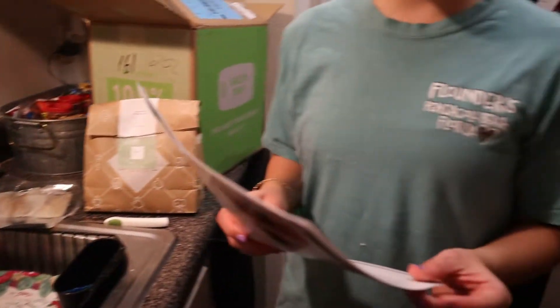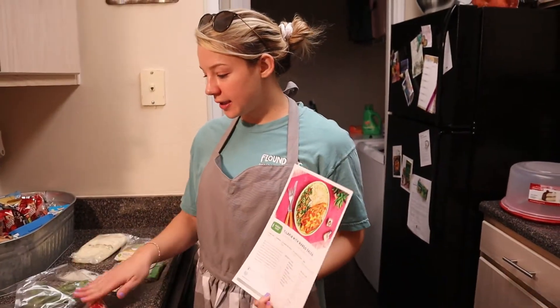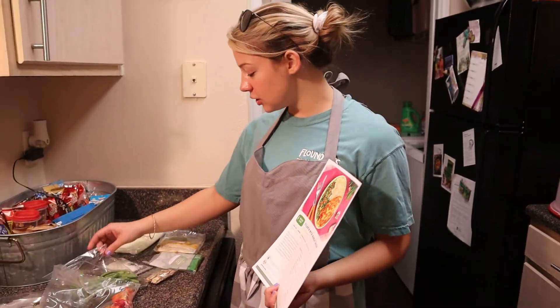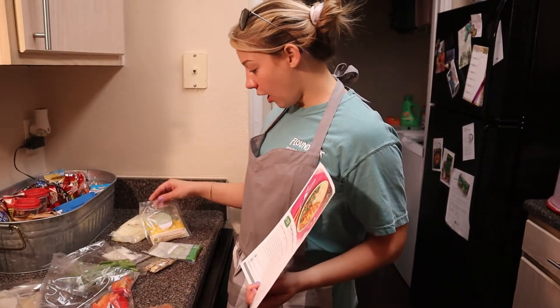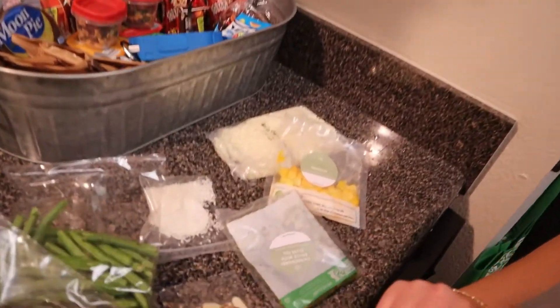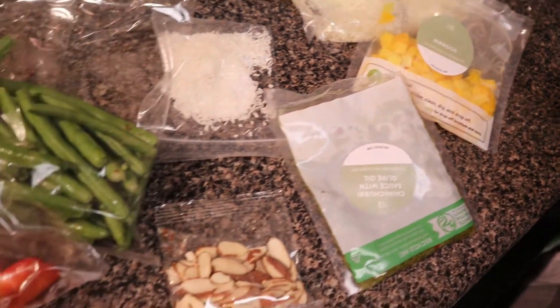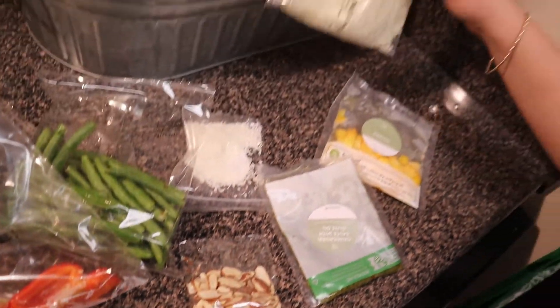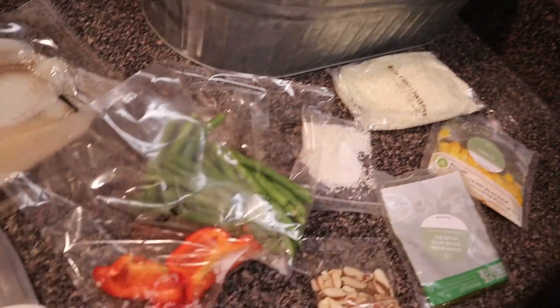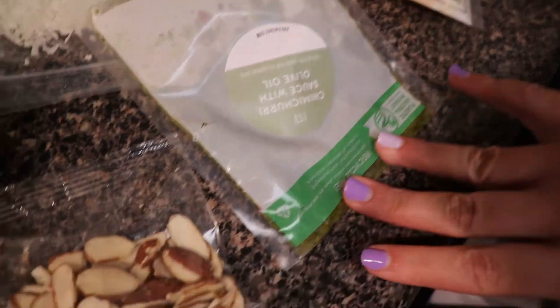So we're pretty hungry, so we're going to go get started. This is how the ingredients came — they came individually packaged. Pretty much everything is chopped and ready to go for us, which is really nice. I don't even know if we have to chop anything at all except maybe the peppers. So we have the cauliflower rice, peppers, spice blend, and chimichurri sauce.